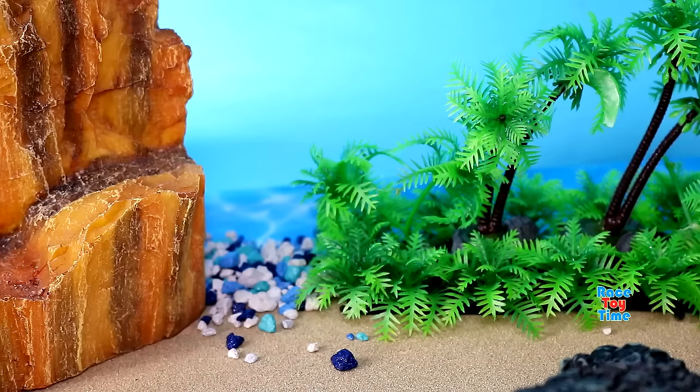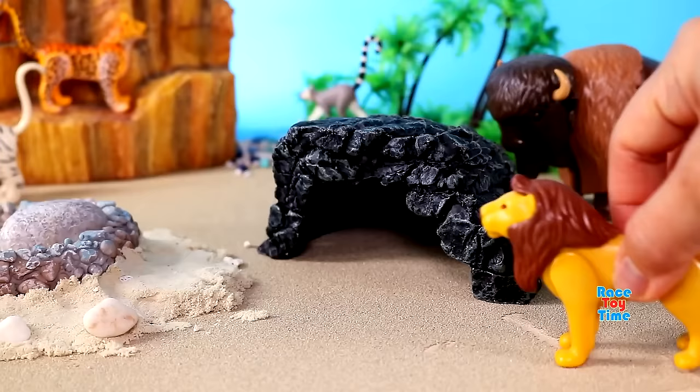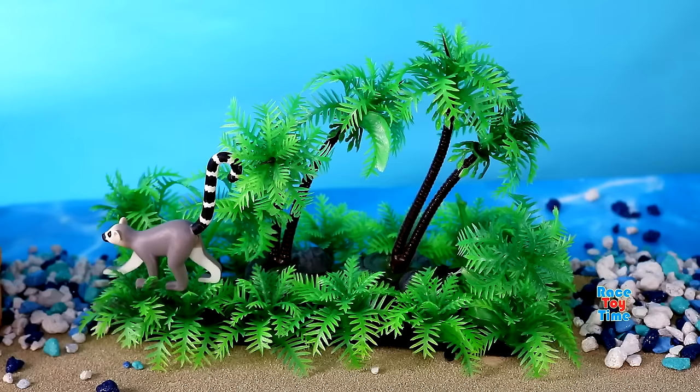And next we have a monkey, lemur. Here's another beautiful cat, leopard. We have the king of the jungle, lion. Here's a big ape, gorilla.